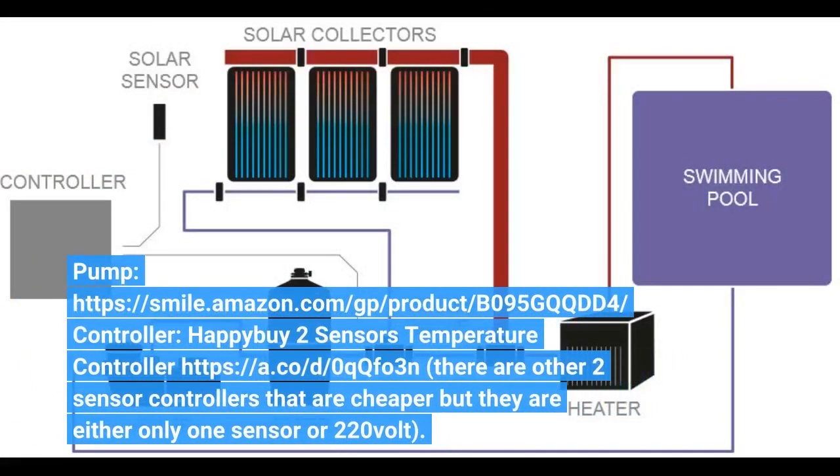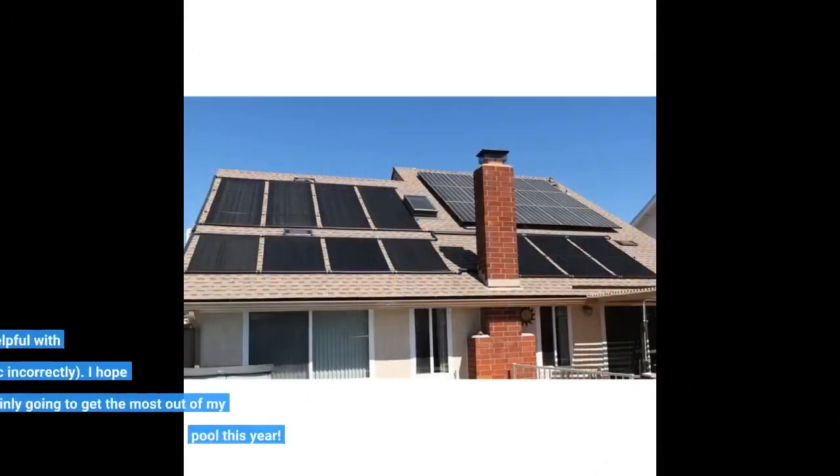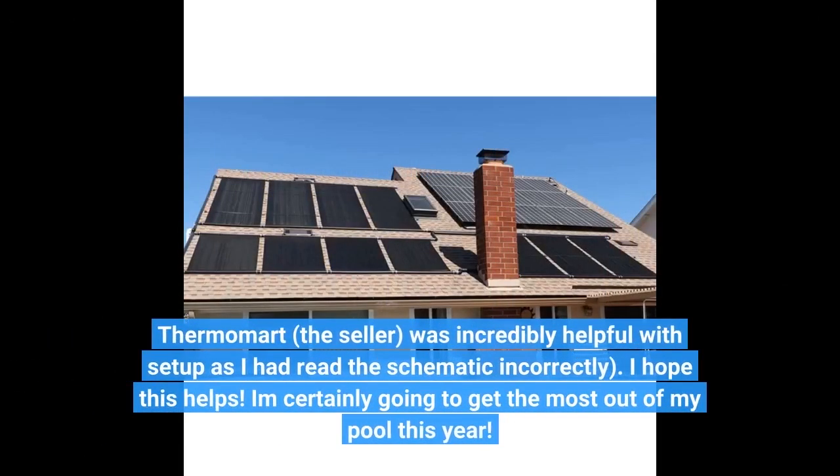Pump link: smile.amazon.com/gp/product/B095GQQDD4. Controller: a temperature differential two-sensor controller. There are other two-sensor controllers that are cheaper, but they are either only one sensor or 220 volt. Thermomart, the seller, was incredibly helpful with setup as I had read the schematic incorrectly. I hope this helps — I'm certainly going to get the most out of my pool this year.